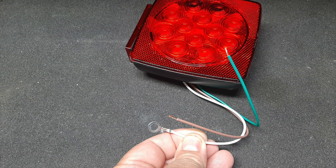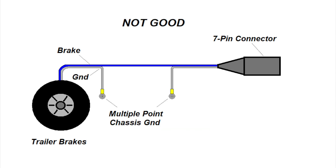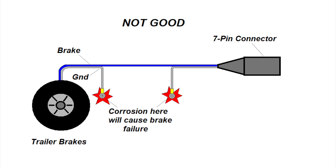Many taillight manufacturers encourage this practice, as shown here. The ground wire is already pre-fit with a screw lug intended for attaching to the chassis. While it is a good practice to have a single master ground bond in an RV, the practice of grounding certain circuits such as the brake system should be avoided. The primary issue is the likelihood of corrosion in the grounding bond, which will affect the operation of the circuit.